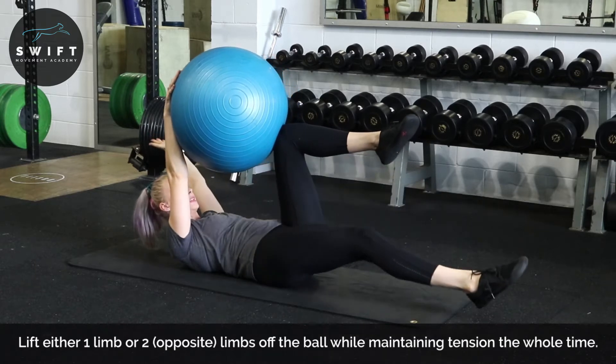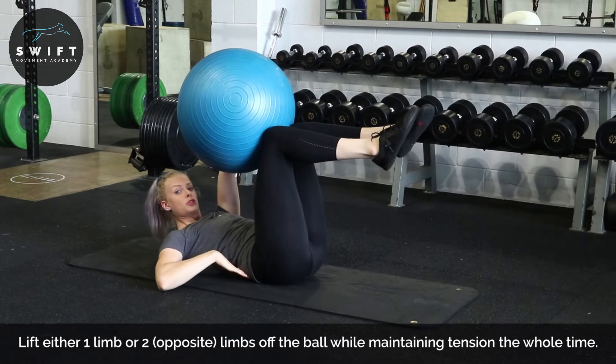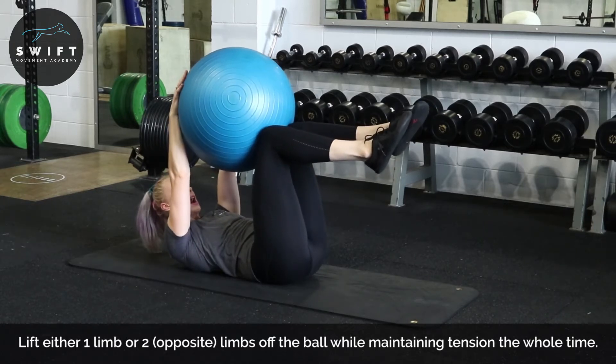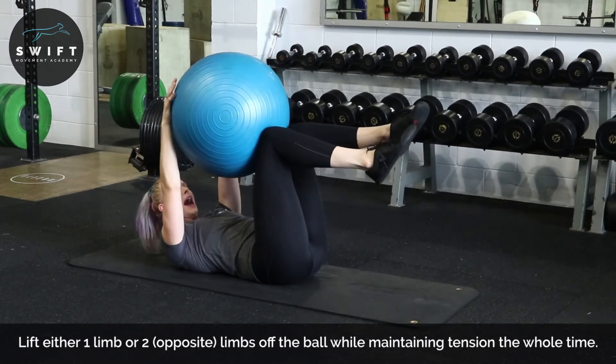Then from there, alternate hand and leg comes off and back on. Notice that there's no movement through the spine — I'm not arching through my back, I'm dropped down the whole time. And then we go the opposite side.